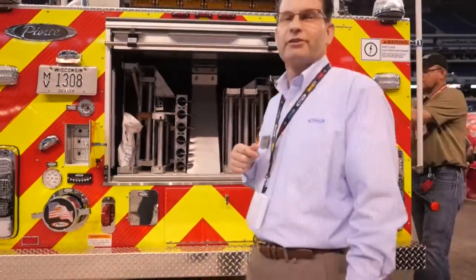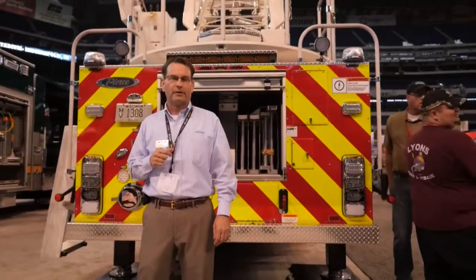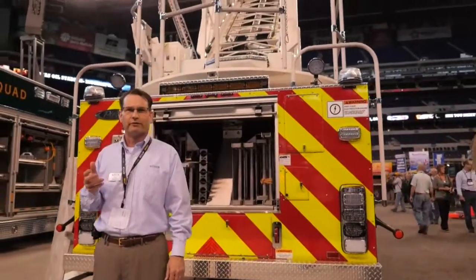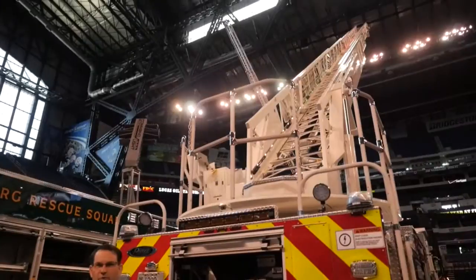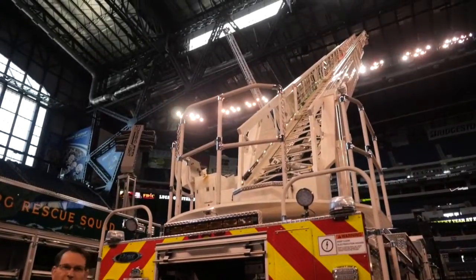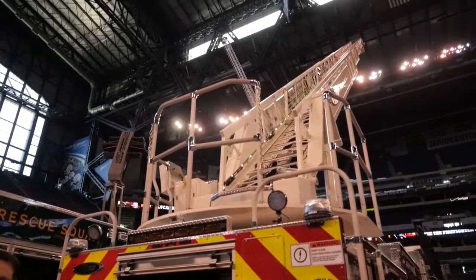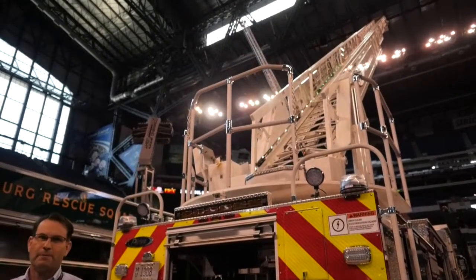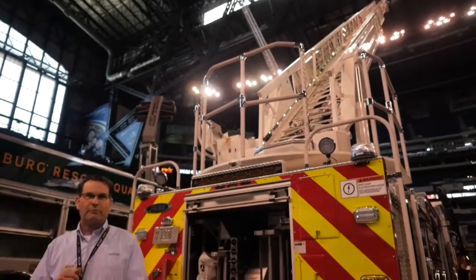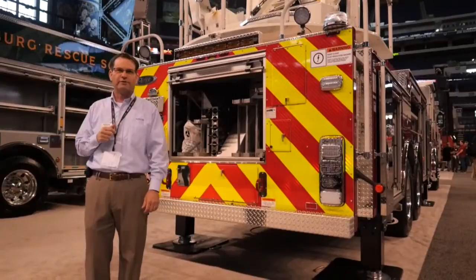As long as we're in the back of the truck, we can talk about some of the features on the aerial itself. The aerial is 105 foot. The horizontal reach on this is 100 feet, so you can horizontally move out 100 feet. Water flow is 1,000 gallons per minute. Tip load is 500 pounds, either wet or dry. With that 500 pounds, we can also additionally load the ladder. The unit does also have a pinnable waterway and is equipped for 110 volts at the tip.